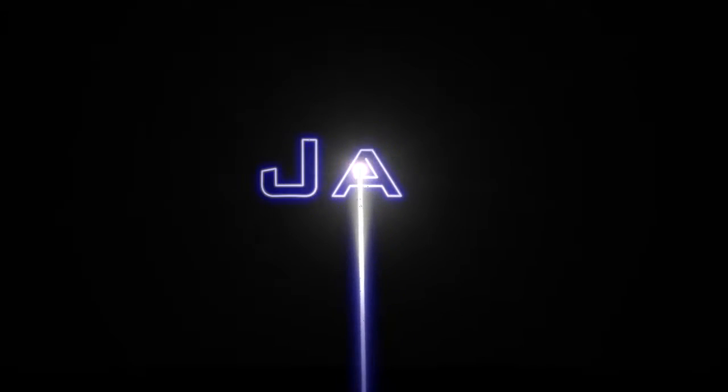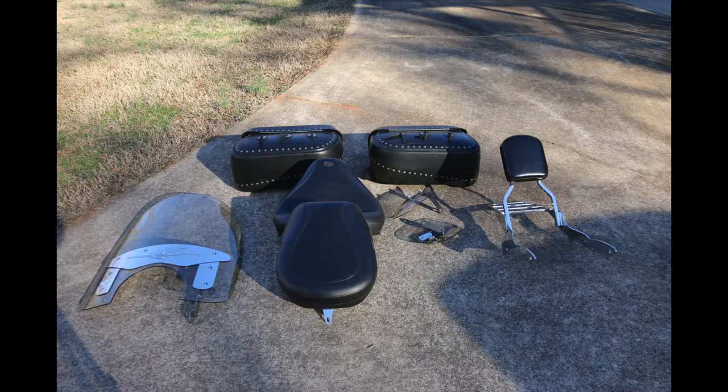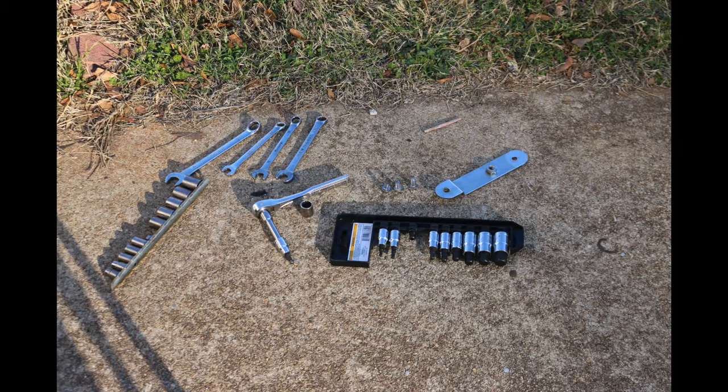What's going on, Jax here with a video on how to install 5 different custom features to your Yamaha V-Star 650. These features include the windshield, a set of saddlebags, a mustang seat, handle guards, and a sissy bar. These are some of the tools you will need to complete these tasks.